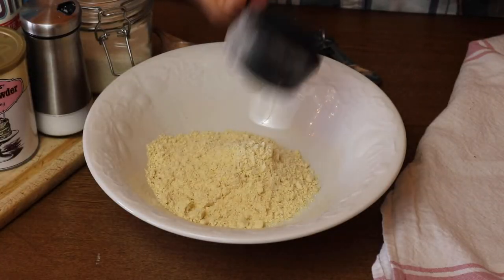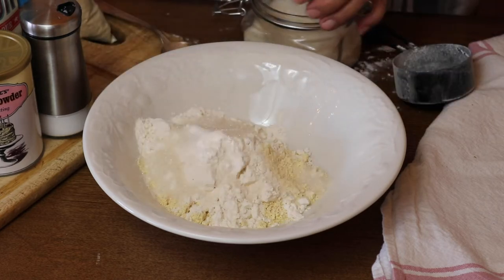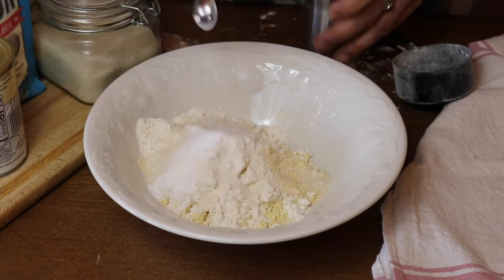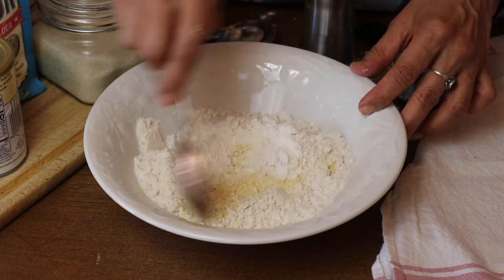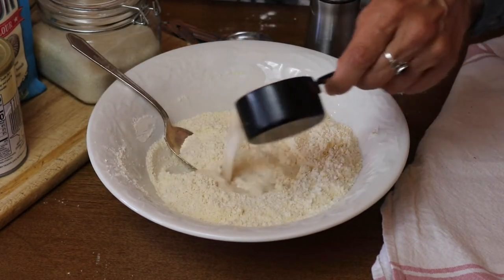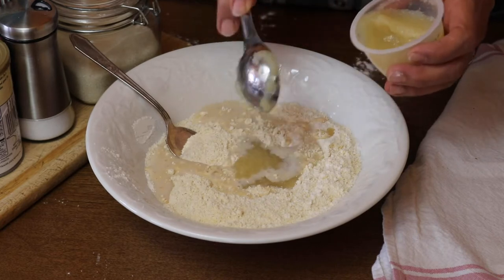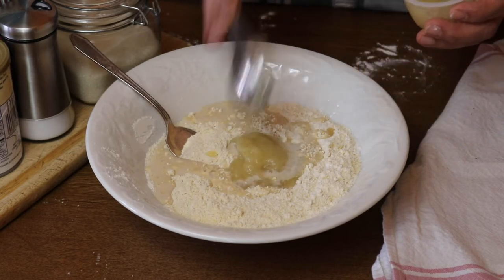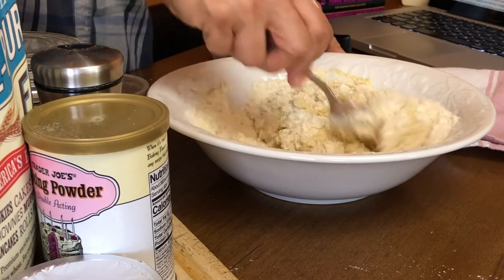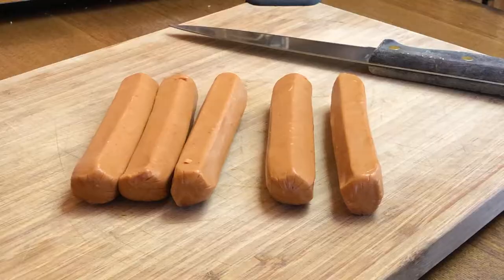Now we're going to move on to corn dog bites. This is a recipe from the Cheap Lazy Vegan. We're going to start out with some cornmeal, flour, a little sugar, some baking powder, and salt. Mix that up, then add some almond milk or whatever plant-based milk you have on hand. The applesauce is not only to replace the egg but also to give a little sweet flavor — it enhances the sweetness of corn.